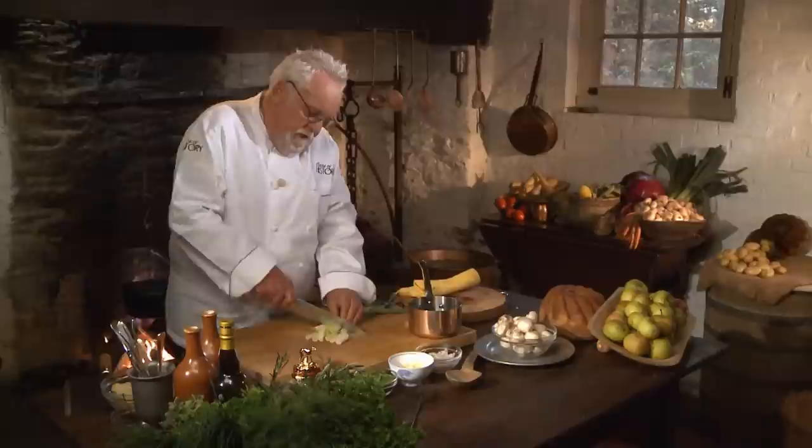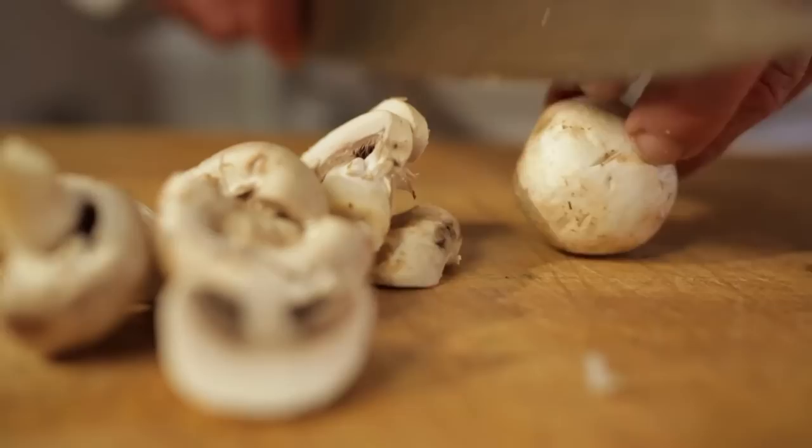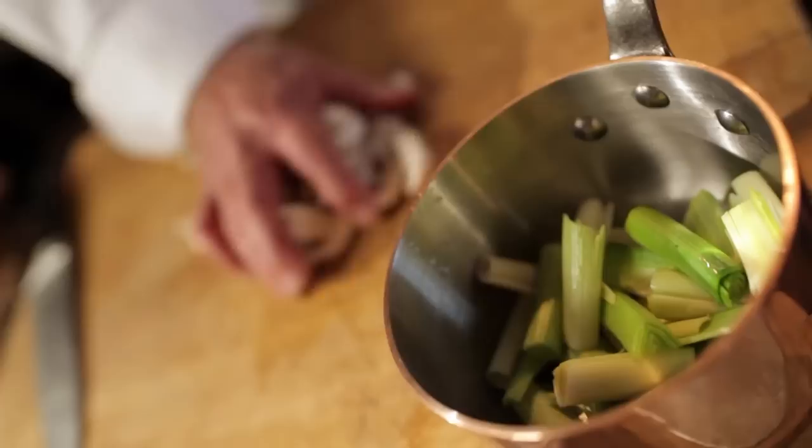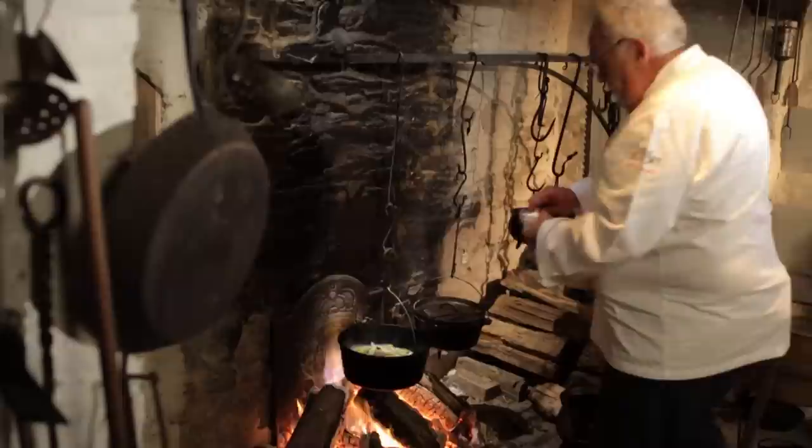I have some leeks that are washed — remember leeks can be very gritty. You want to take just the white part for the most part, not too much leek, and I might add a few mushrooms. Now it goes over to my fire into my reducing eel. More white wine, and salt — we're going to recheck the salt later a couple more times. Salt and pepper goes in there.